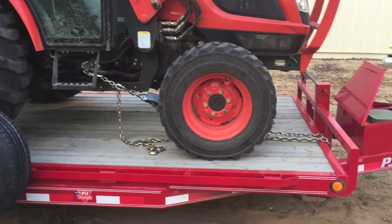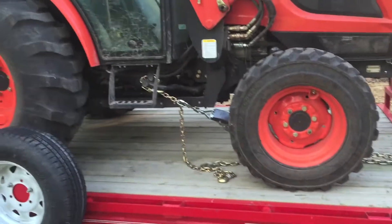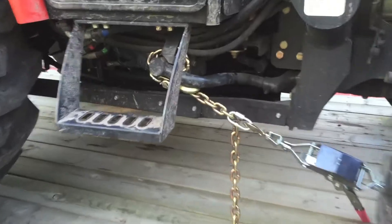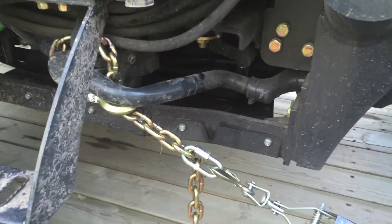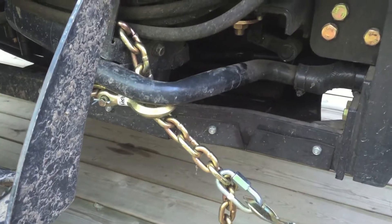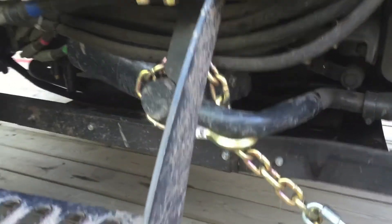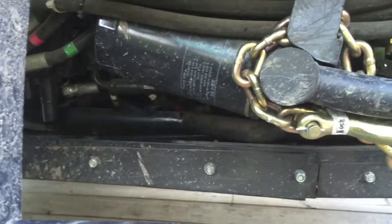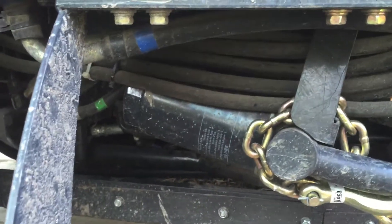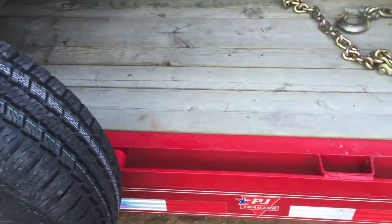I'm using the trailer as an alignment rack to give me some hard points to pull against, because I have to pull down. This is my first attempt. I bent it straight forward a little bit and there's less strain on this hose, but it's still bent up. Now I need to bend it straight down and redo my hard point going straight down to the trailer.